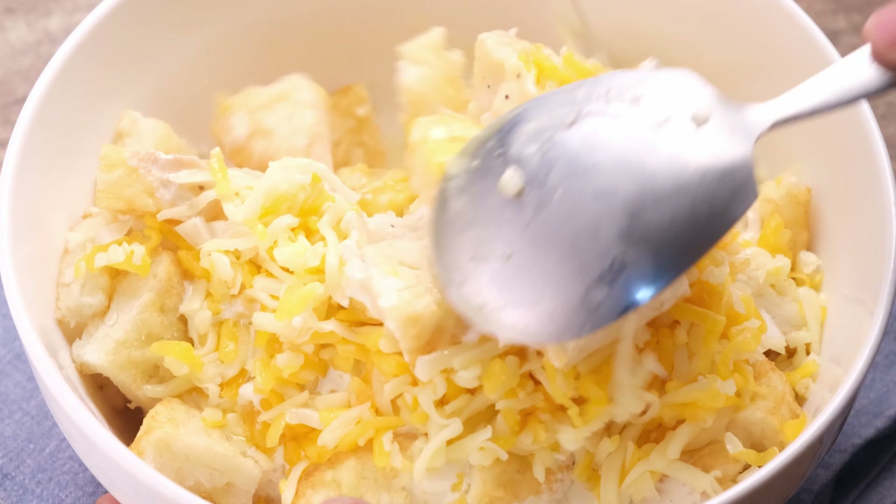For a shortcut, you can also throw it in a blender. I always do this with my cheddar, my parmesan — I throw it in a Nutri Ninja and let it do all the work for me. Now season this with salt and pepper to taste.